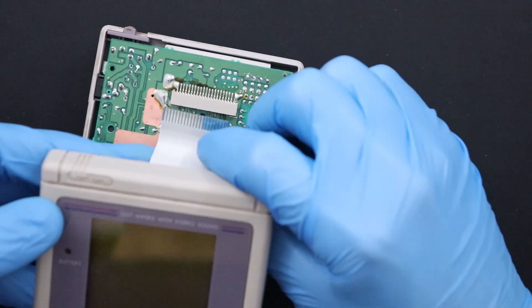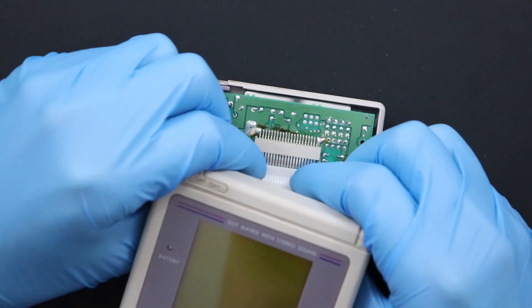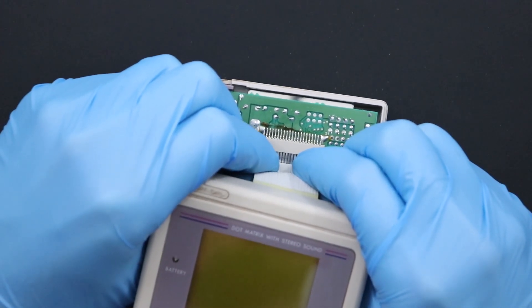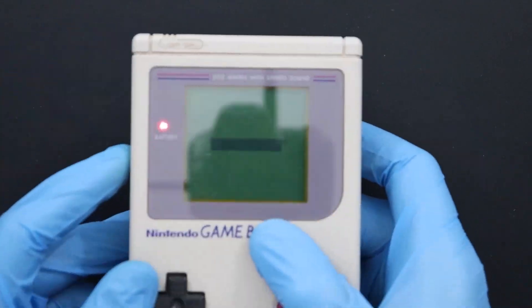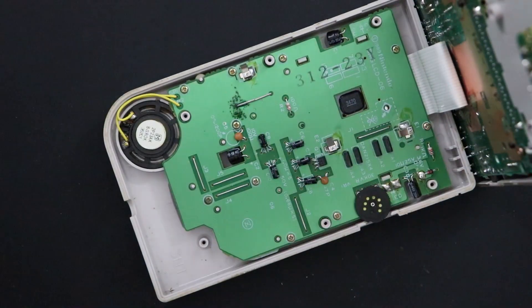We'll slow down for a second so I can show you how to reconnect the LCD again. Like before, use gentle force to push the rigid part of the ribbon back into the friction socket. With that done, put your finishing touches on the system, and then close it up with the remaining six screws on the back.